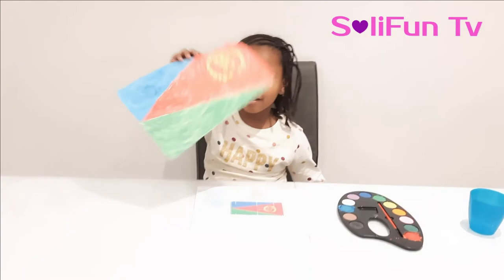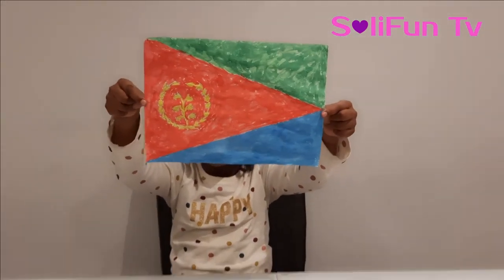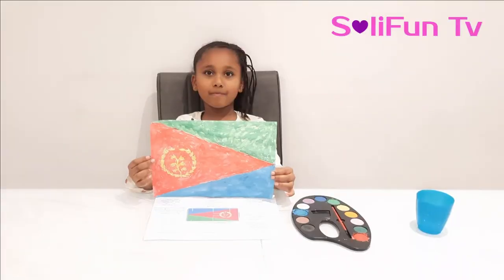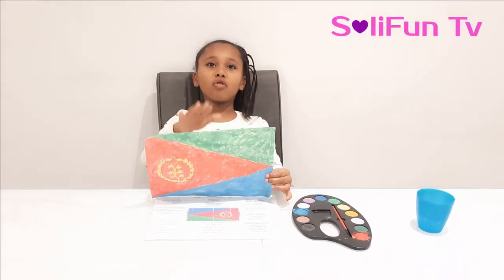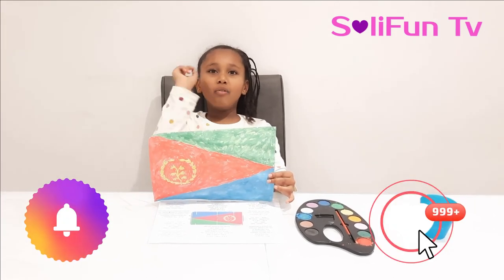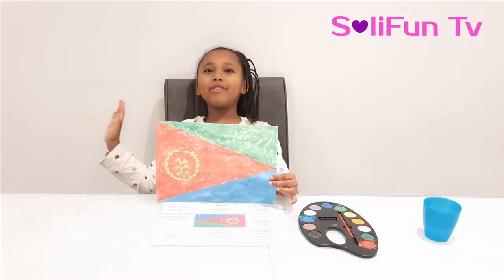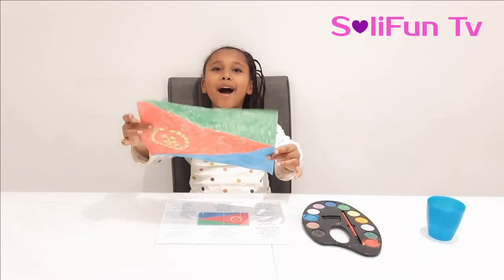Let's see how it looks. This is how it looks! Don't forget to try this out, and don't forget to like, subscribe and ring the bell, and add any comments you like. I'll see you on my next video. Bye!